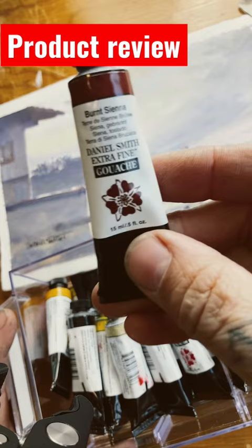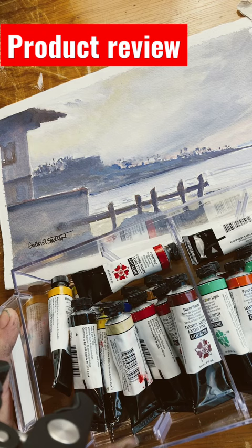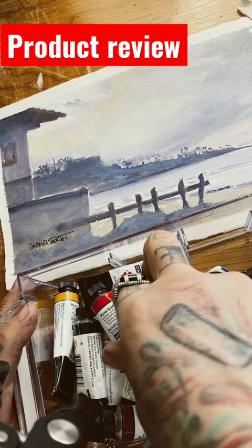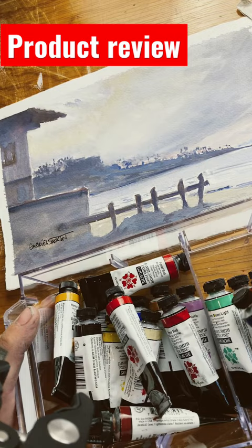Because this whole painting — we normally talk about watercolors — and these are all the Daniel Smith gouache paints that you can currently get. There are 22 colors, and of those 22 colors, there are 17 that are single pigments.